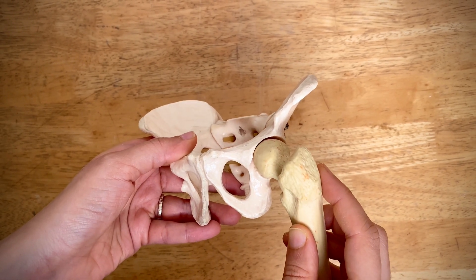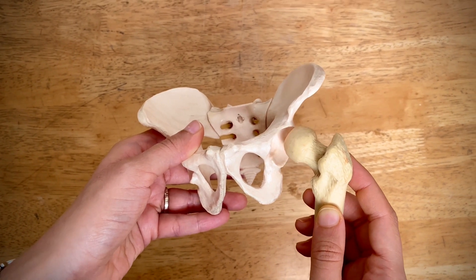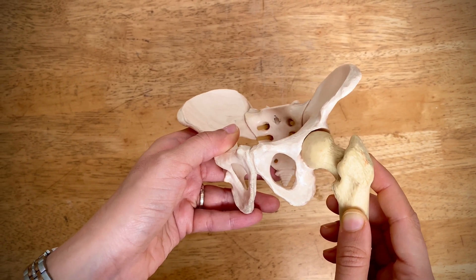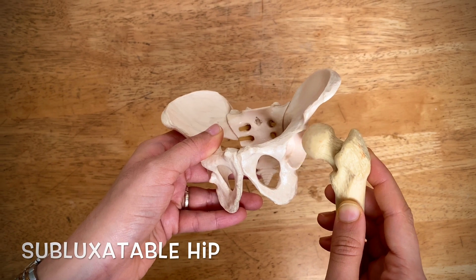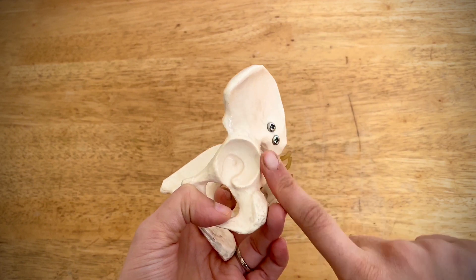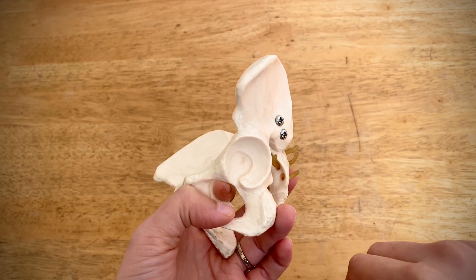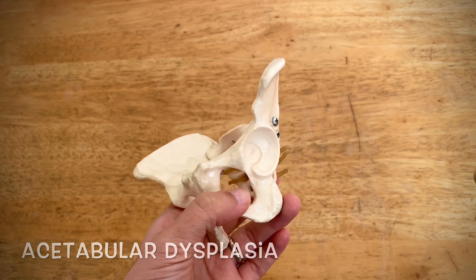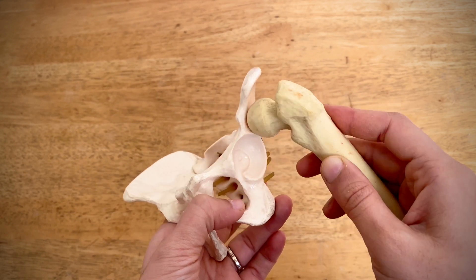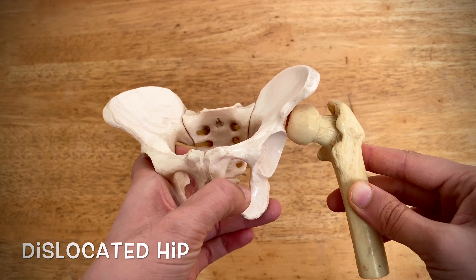DDH can be a spectrum from mild to severe. Sometimes the ball may sublux in and out of the socket — this is known as a subluxatable hip. Sometimes the socket itself may be shallow and very vertical — this condition is known as acetabular dysplasia. Sometimes the ball may dislocate and stay outside the socket — this is known as a dislocated hip.